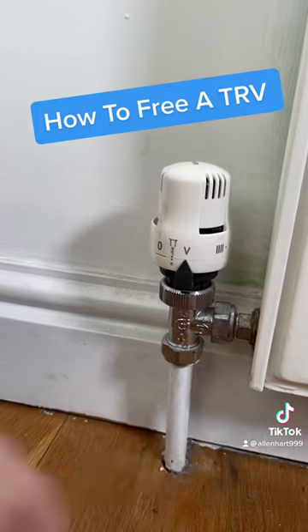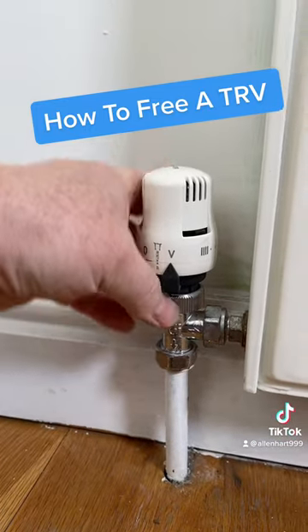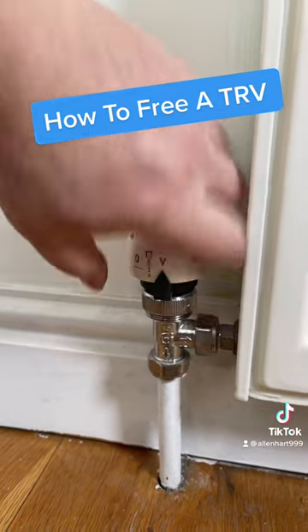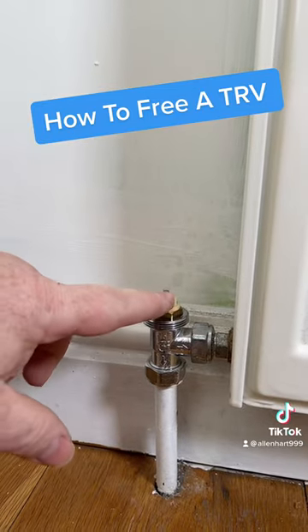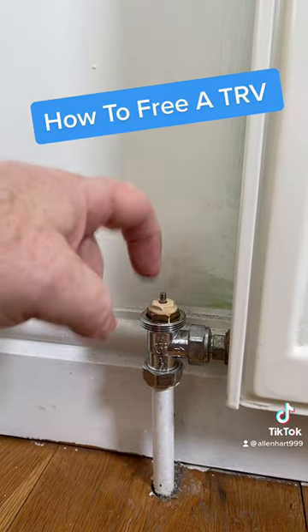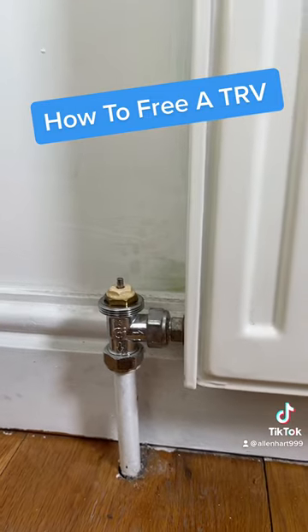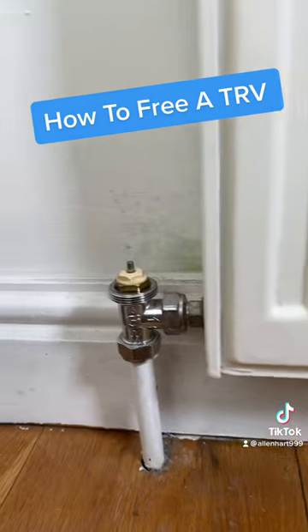Then loosen this top off and it'll just lift off. Sometimes what you'll find is this is stuck down, and all you need to do is just spray some in there.